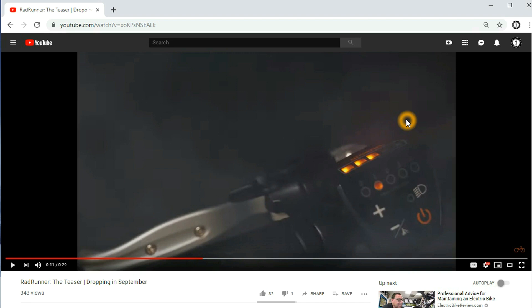This looks to be on your left handlebar, left side. The brakes and the little bell seem to be there as well — looks like the regular brake handle on the left side of current Rad Power Bikes. So that is one thing I'm looking at — the controls on the left side.